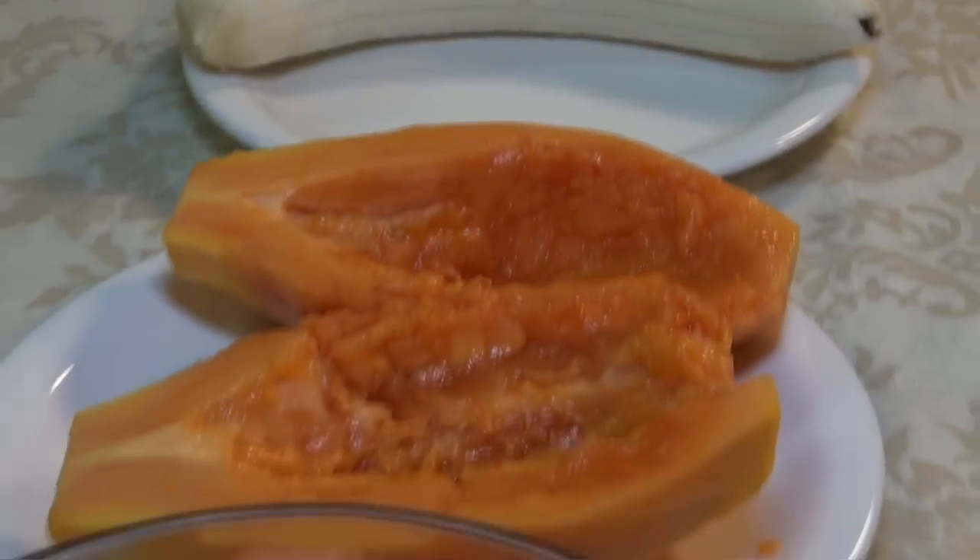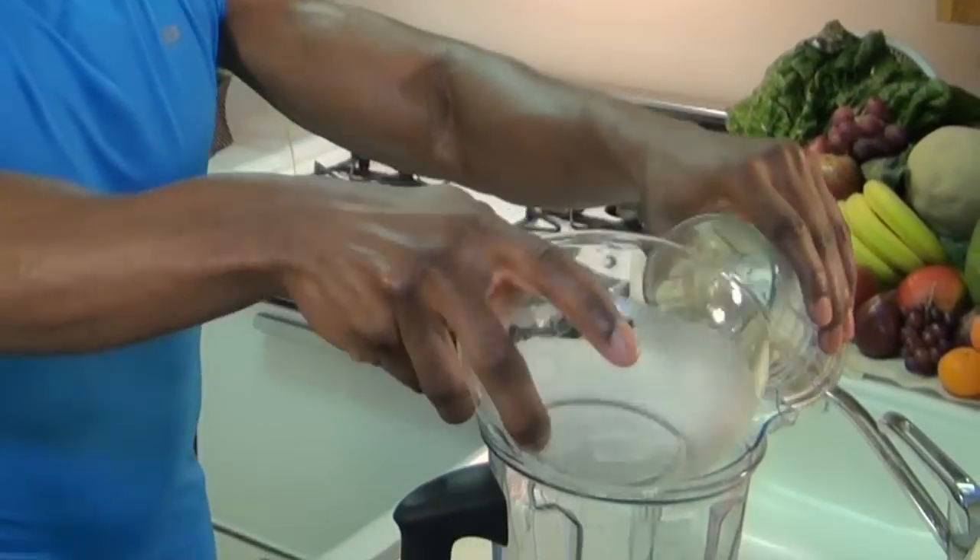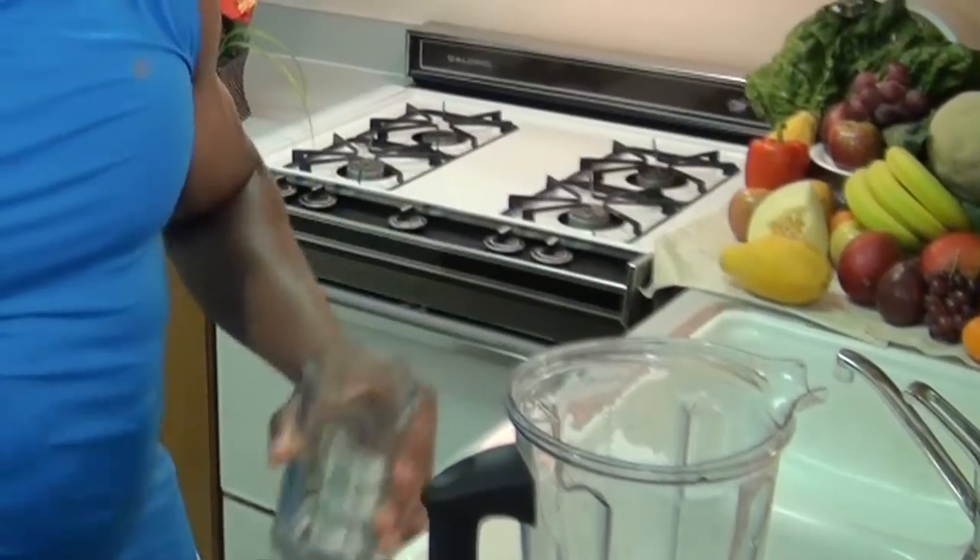This week's smoothie is called Papaya Passion. First two ingredients: two cups of water, two cups of ice.